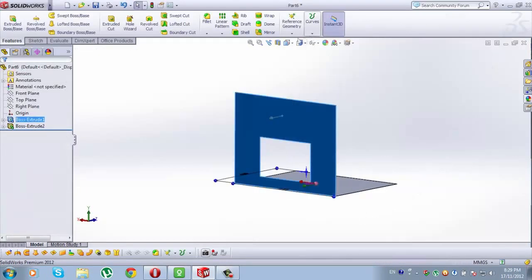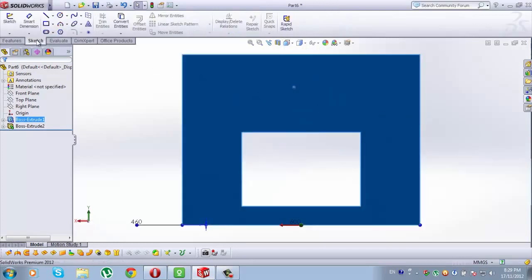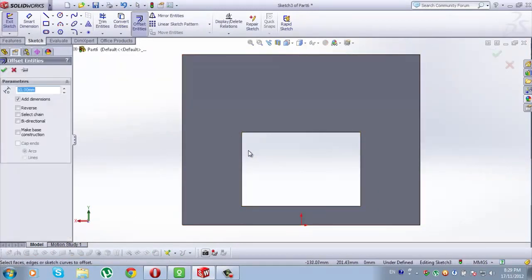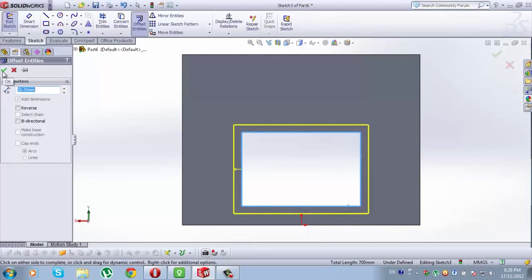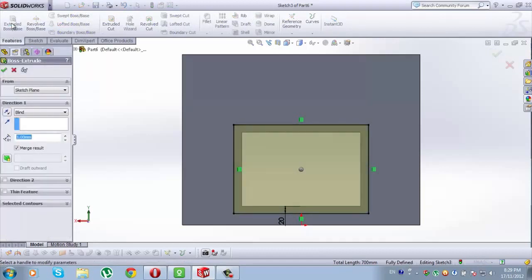Now select this side and go to Normal To. When it is selected, go to Sketch. Now go to Offset Entities — this one, this one, and this one. Now type here 20mm. Check this. Now go to Features, extrude both space, 1mm. Check it.